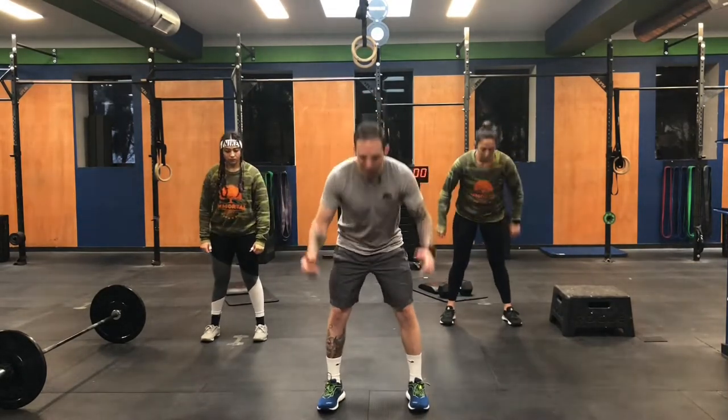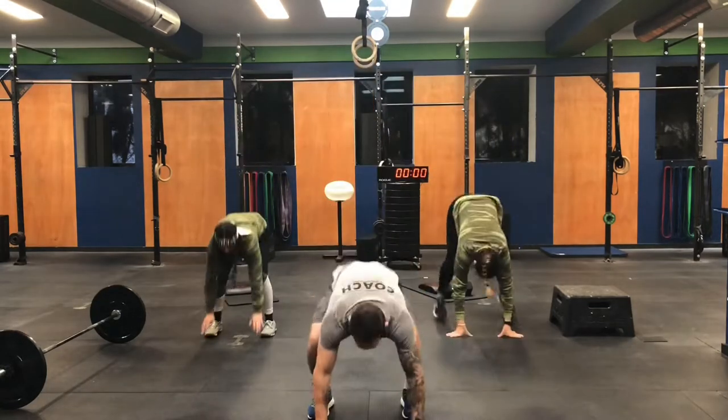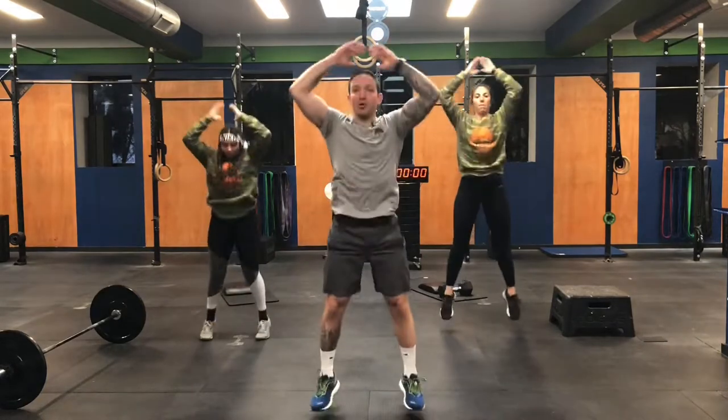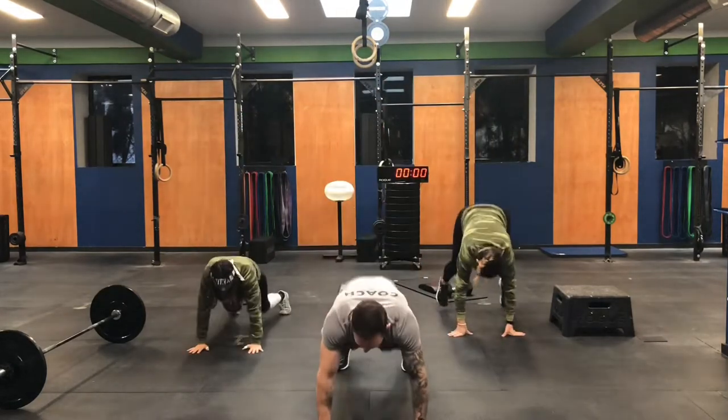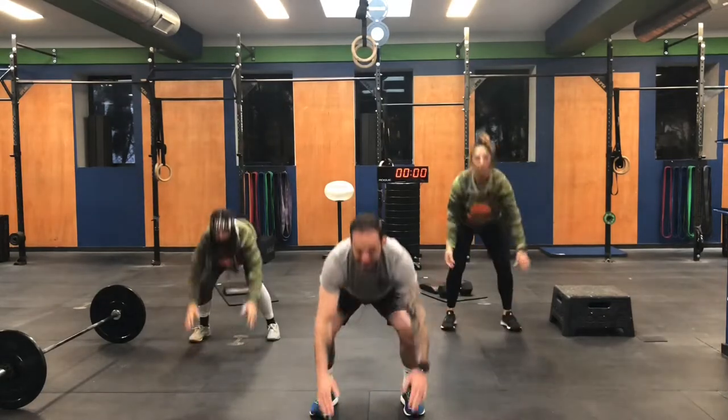Three, two, one. You're going to kick back, kick up, hands overhead. Nice and slow. Just warming up. That's number two. That's number three. One more. That's number four. Good.